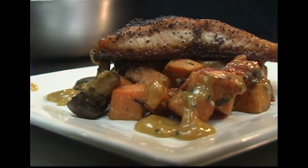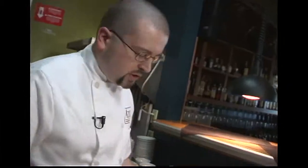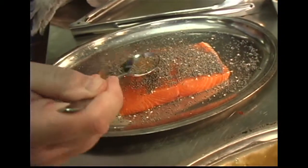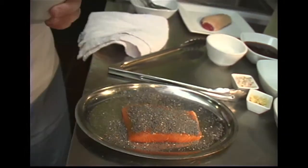The recipe starts with the rub for the salmon, made with poppy seeds, Chinese five spice, black pepper, and kosher salt. Give that a little stir so we'll have that ready to go on our salmon before we sear it. Going to be pretty liberal here with the poppy seeds to get a nice crust, but only on one side so it doesn't overpower the fish itself.